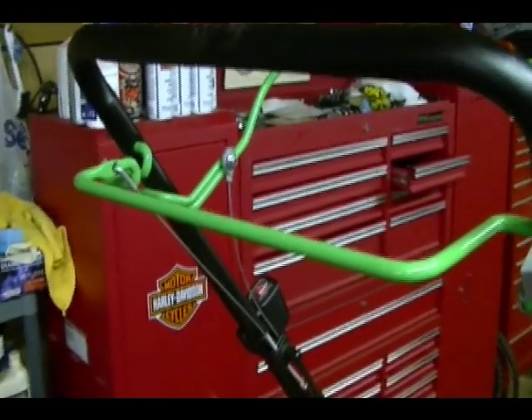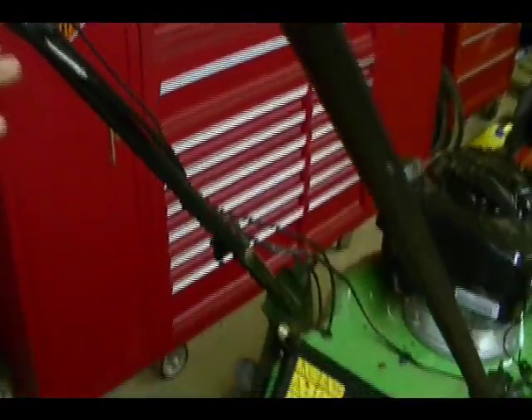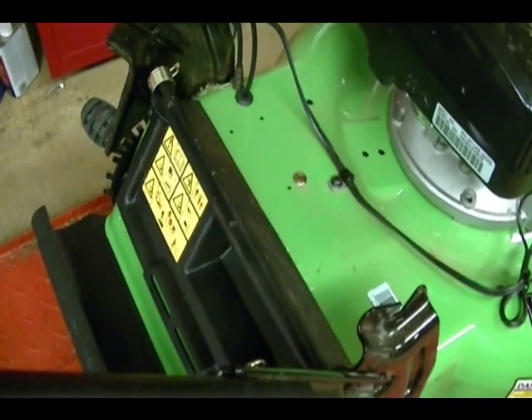This is the self-propelled bar. When the operator pulls this up, it pulls on a cable which runs down the length of the handlebar to the gear housing underneath the mower, twisting the housing and adding tension to the drive belt.